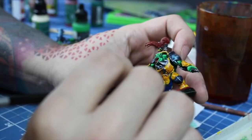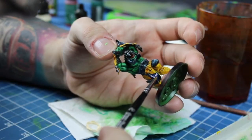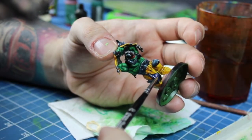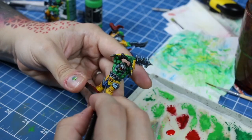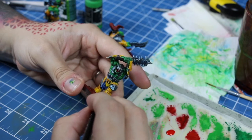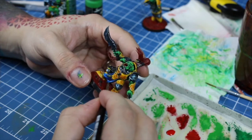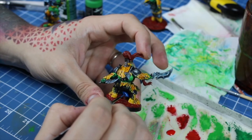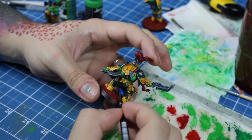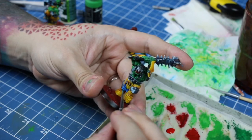I'll use dark blue as a base for the cloth. Right after, I'm gonna use some medium blue for the mid-tone of the cloth. And to finish the cloth, a light blue for the highlights.